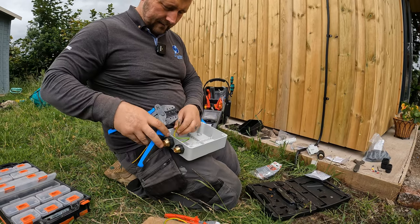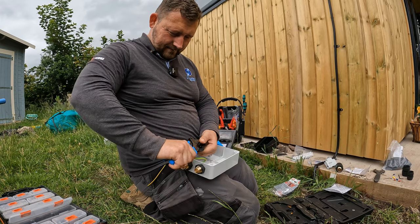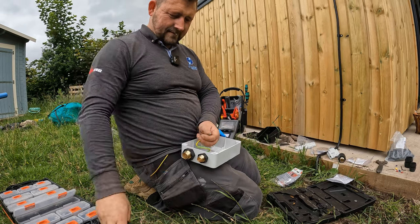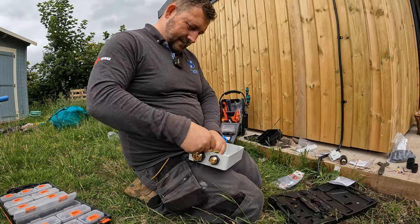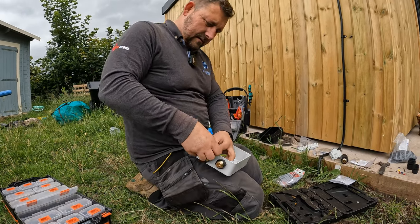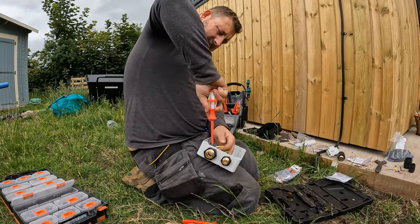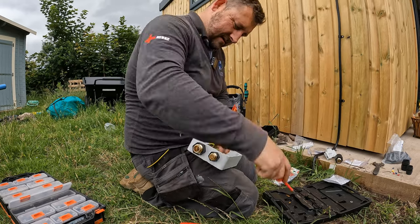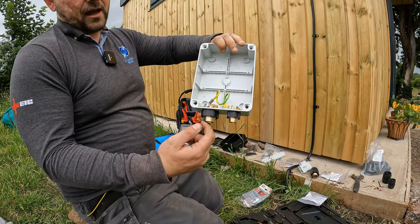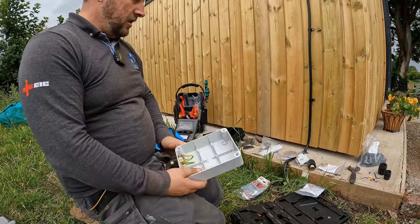And there we go — hallelujah! So that's the earth now linked. This is the supply cable, the 16mm coming from the house, and we're just linking up the earth so this SWA to the shed is earthed as well. So that's that.